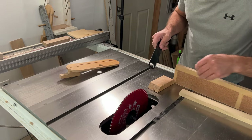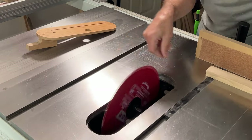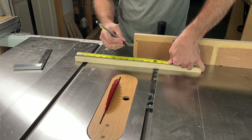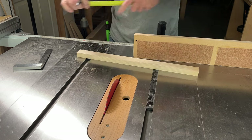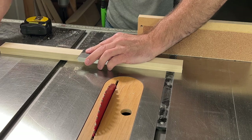It only takes a few quick moments to switch these blades around. I always like to spin the blade when I'm done just to make sure that it's seated nice and flush on the arbor and it's not going to flutter or wobble. The cleat that's actually going to hold the bench hook on the bench is going to be the same width as the actual base at 10 inches, so we'll cut one piece here at 10 inches.